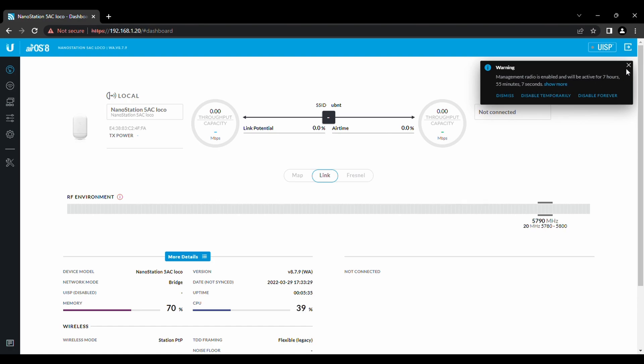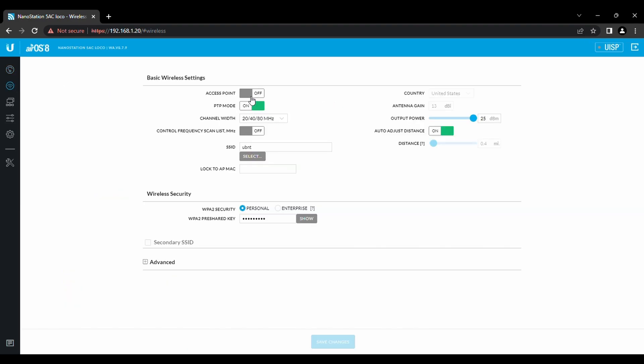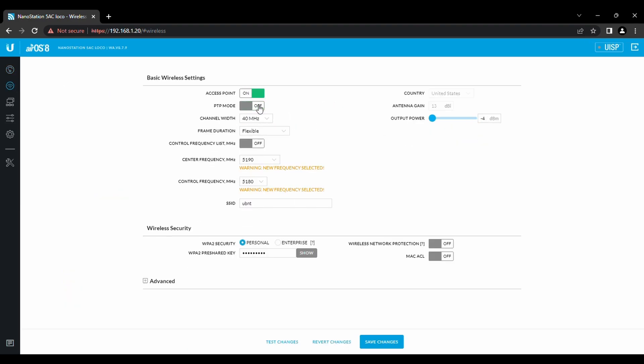This is your Nanostation interface. Go over to Wireless. We're going to set this one to be the access point. I typically turn point-to-point mode off — you can leave it on, but we're going to turn it off. The reason is if you have point-to-point on, you can't do a multi-point connection, which we can go into another time. For channel width, frame duration — all that stuff — we're not going to control the frequency; just leave this as it is. This is changing the frequency it's broadcasting on, and we don't need to change it.